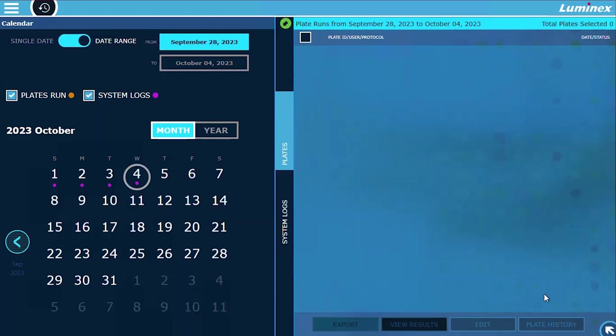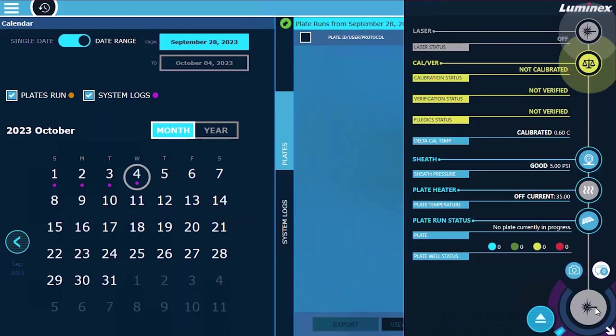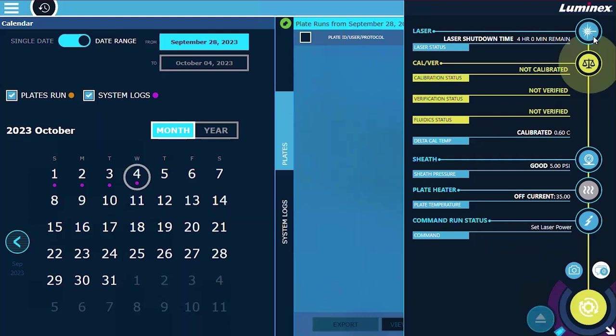To warm up the lasers, fully expand the dashboard. Select the laser button to start the laser warm up. Once successfully warmed up, the laser status displays a timeout countdown. Select the laser button to reset the countdown timer to 4 hours.